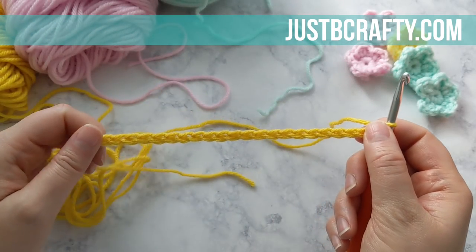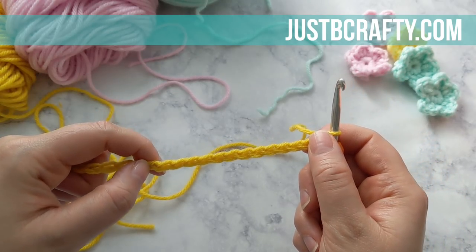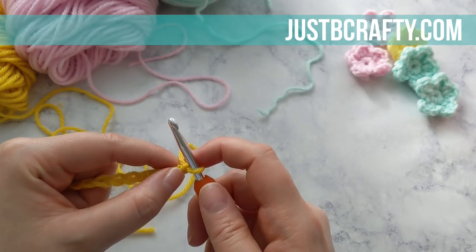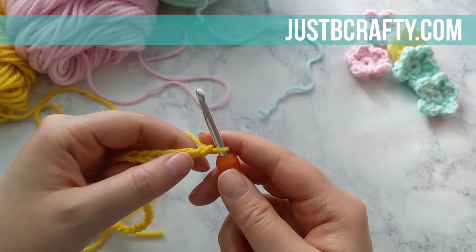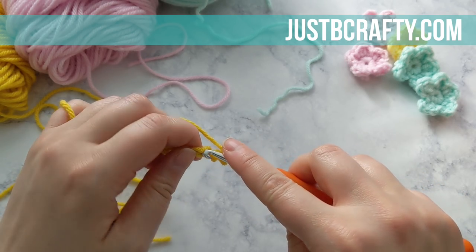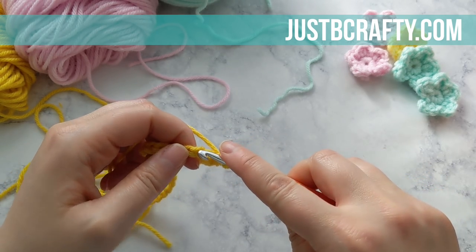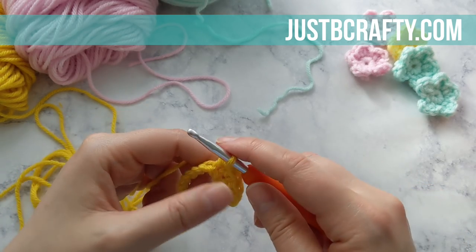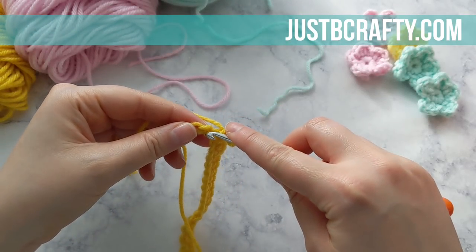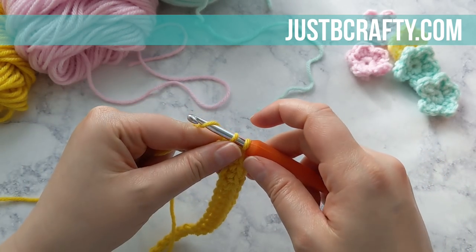I have my foundation chain of 26 and now for our first row we're just going to do a row of single crochet. Go ahead and count your chains, just make sure you have the right amount. Starting in the second chain from the hook we're going to make a single crochet, and we're going to single crochet in each remaining chain across the row. If you'd like, go ahead and pause here and do that and meet back up with me once you have single crocheted across your foundation chain. I'm just doing my last couple single crochets of the row, and now we're ready to move on to the harlequin stitch.